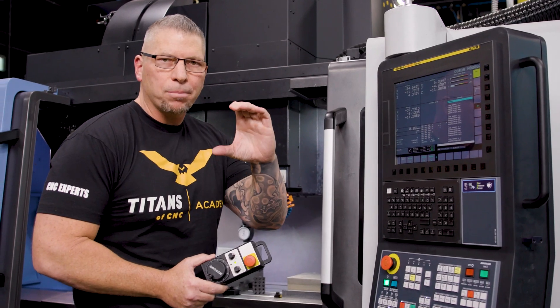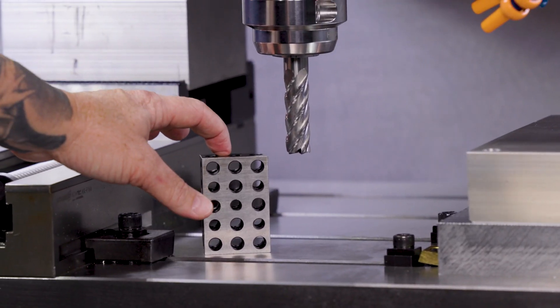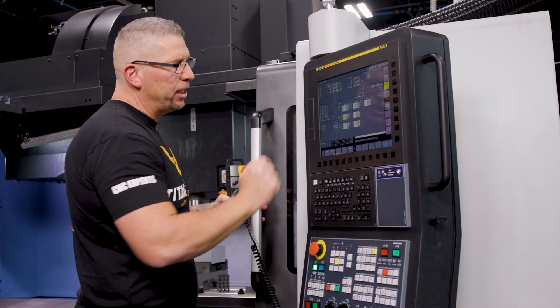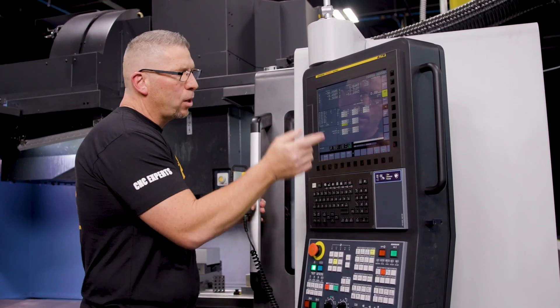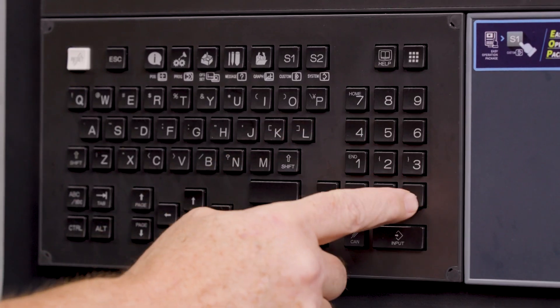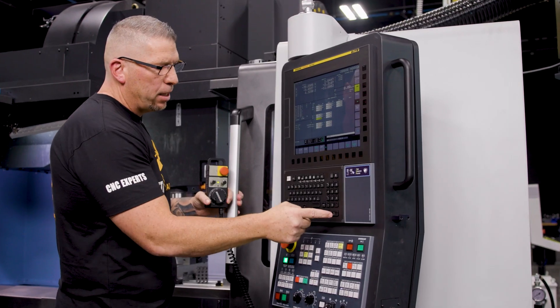That is the exact amount that the top surface of G54 is above my 1-2-3 block. This distance right here is what I need in my Z. So I'm simply going to go 4.329 and hit input.